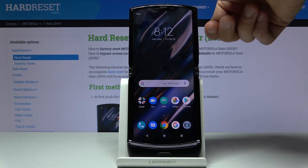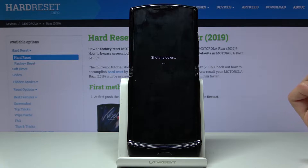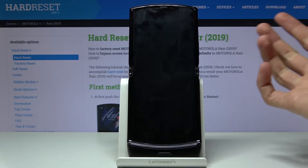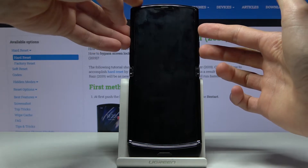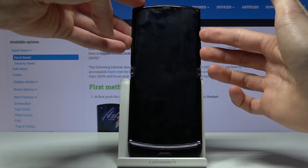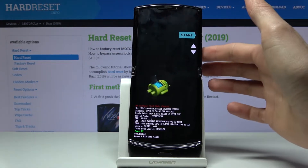To get started, let's power off the device — select power off. Once the device is off, hold the power key and volume down both at the same time and you will see the boot mode.